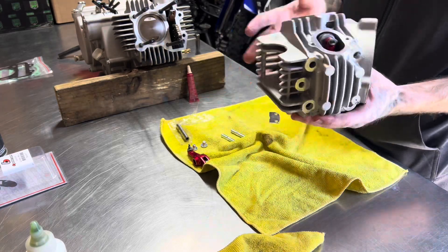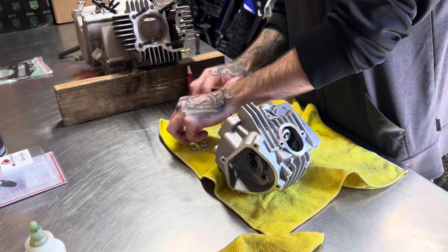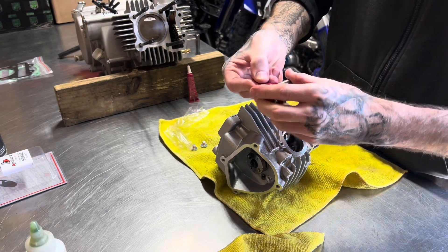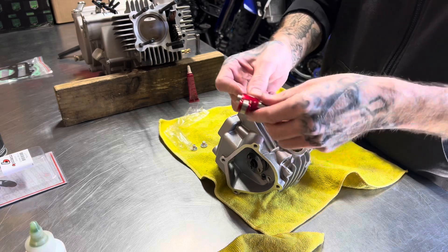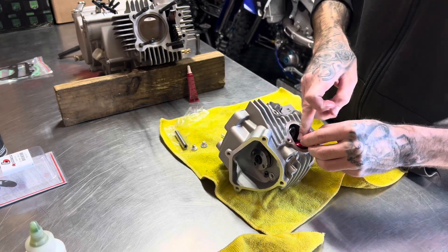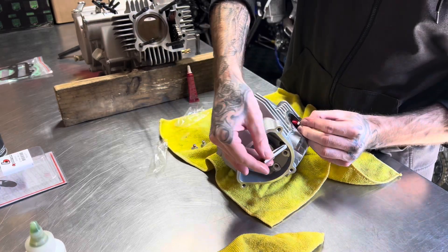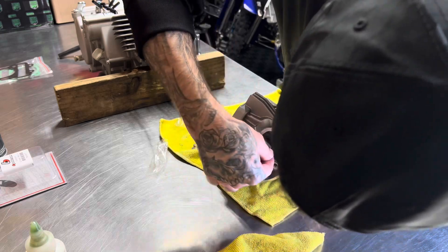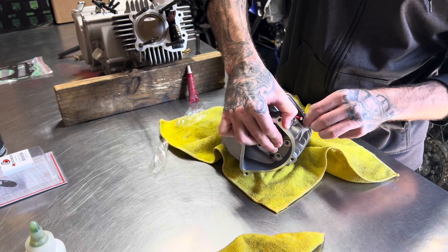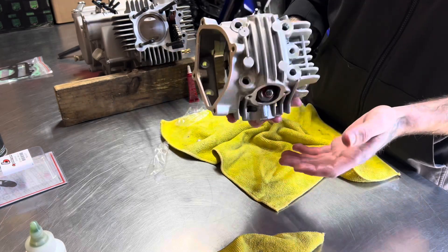Flip it upside down and do the same thing on this side. It can never hurt to have too much lube on there. If you don't have assembly lube, you can always use oil — put as much as you can, honestly. Same thing on this side, just hold that thing even where it needs to be and then try to line it up. That's it — the head's assembled.